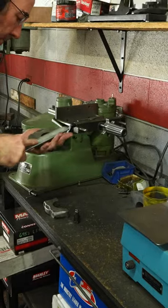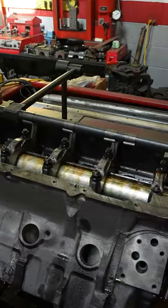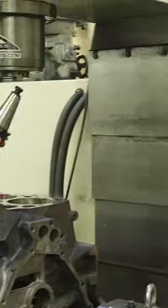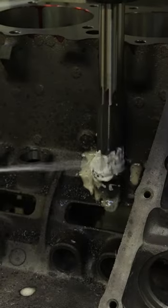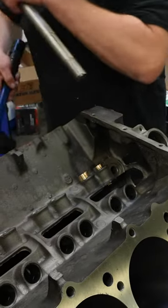The mains are getting a set of ARP studs, so they went ahead and cut the main caps in their cap grinder before torquing them to spec and bringing them back in tolerance in their align hone. They also helped us out by correcting any wear and factory machining errors on the lifter bores by installing a set of bronze lifter bushings using their CNC block machine. Be sure to check out Gettys Racing Engines and our YouTube channel for the full in-depth videos.